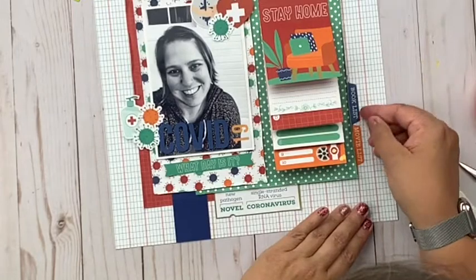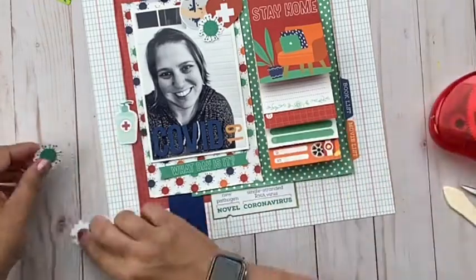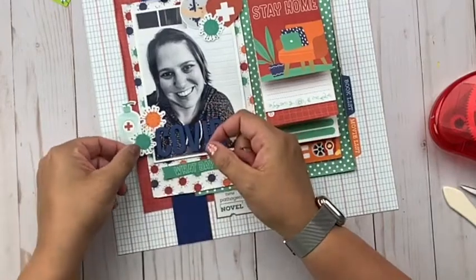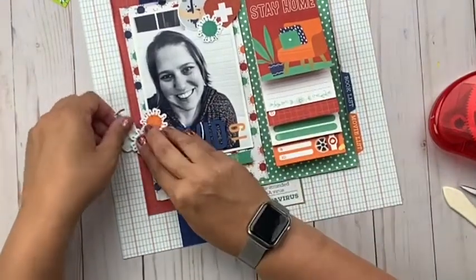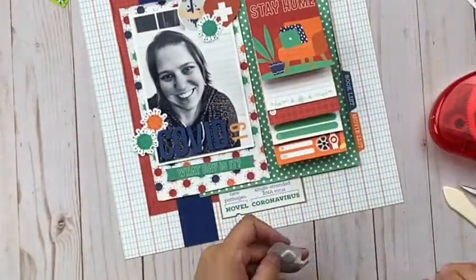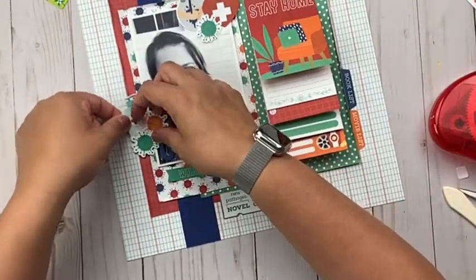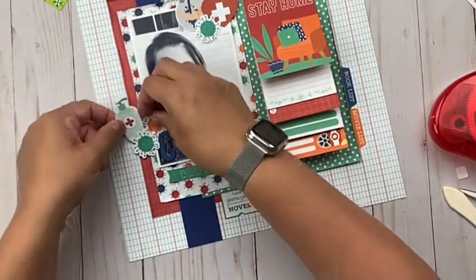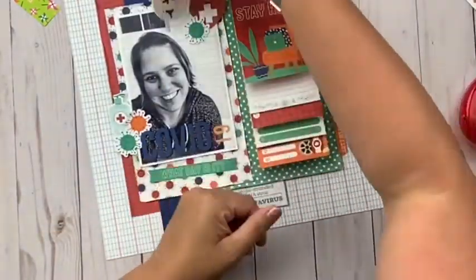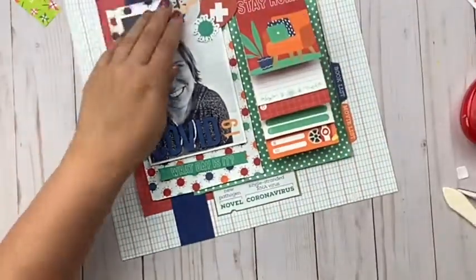This is part of the double shot kit from the scrap room this month, and you can check that out on her website. It's a really fun page kit — there are two page kits in the double shot kit, so you get this one and another one. You can also check out the Flavors of the Month kit, which comes with four more page kits and all the fun of getting a new collection every month. We are a no-commitment club, so you can sign up for one month and if you don't love it — though you will — you can quit after a month. You're not locked into anything long term.